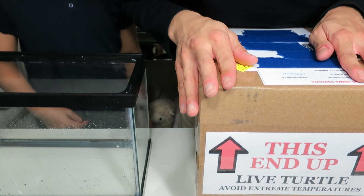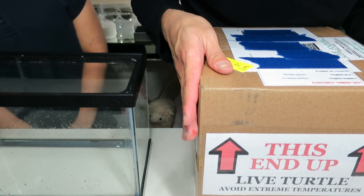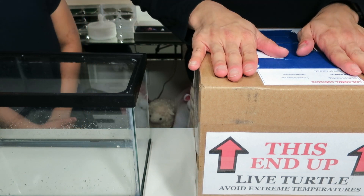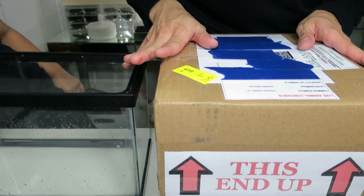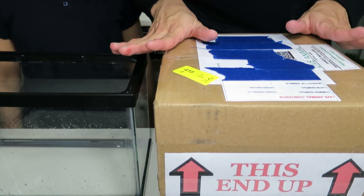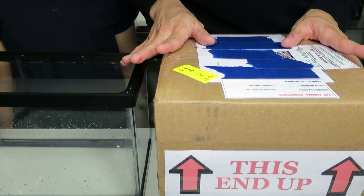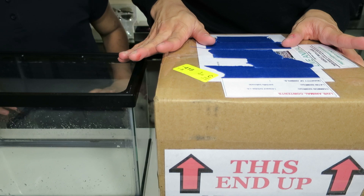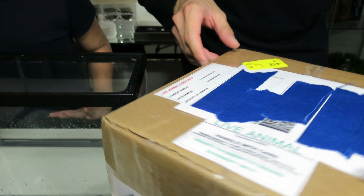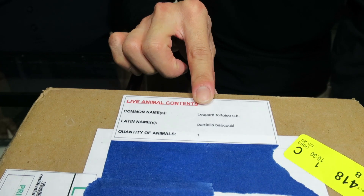My first tortoise I got was a cicada tortoise and he is seven years old and he is pretty big now. The tortoise I got this time is a leopard tortoise. The Latin name — I know I'm going to butcher the name — it's Paridelis Barbarcocchi. The name is right here if you can see that.